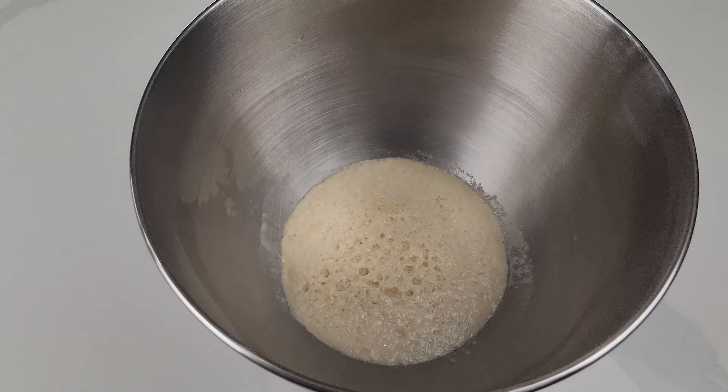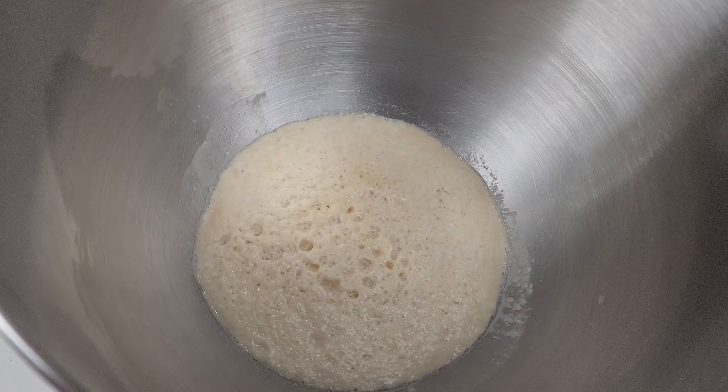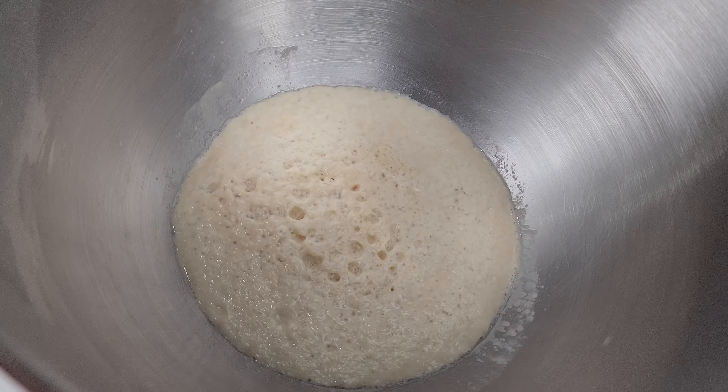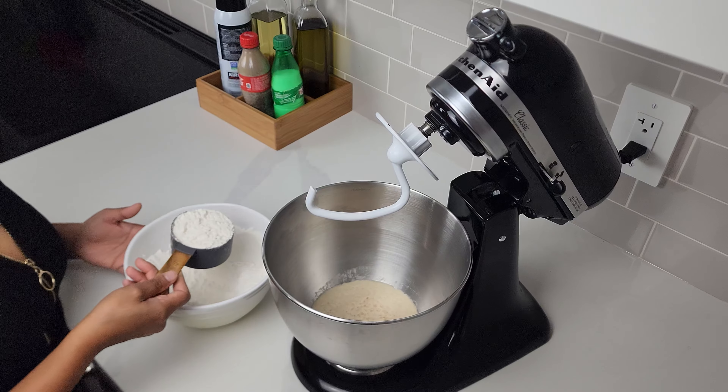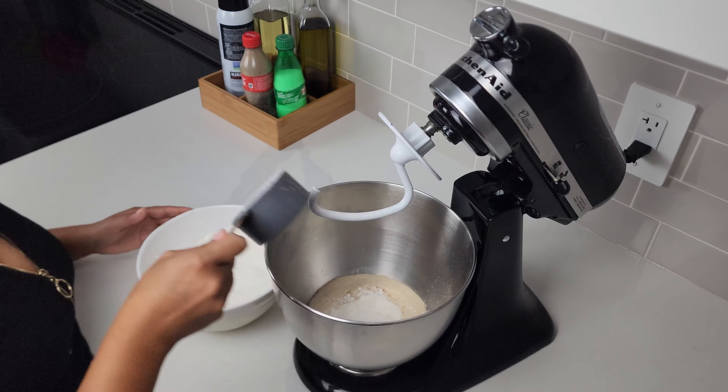These are the bubbles that we are looking for — this tells you that your yeast is still good and it's not expired. Now we'll slowly incorporate the wet ingredients and the dry ingredients.